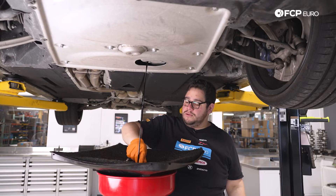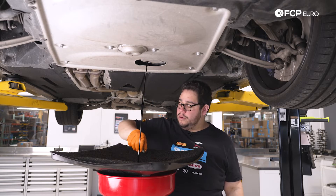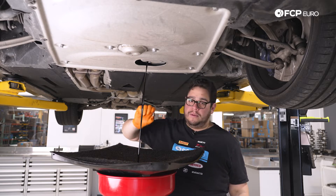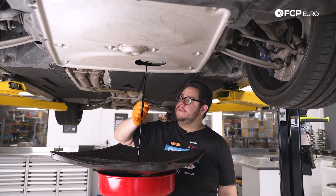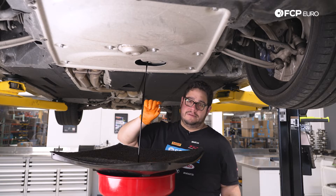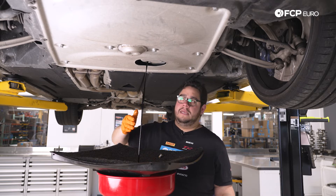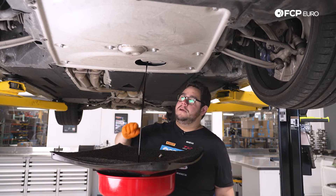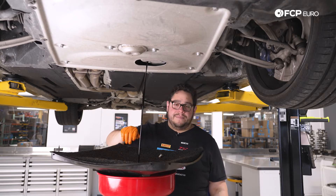Make sure your old crush washer comes down as well — in this case it did. We have a new one that comes with our oil filter kit. These crush washers are reusable, but after time they do wear out, so if you've done this many times it doesn't hurt to replace it — it's only a couple of dollars. Today we're going to be upgrading to the Rein magnetic drain plug, so we'll give that a few minutes to drain and then come back and button it back up.